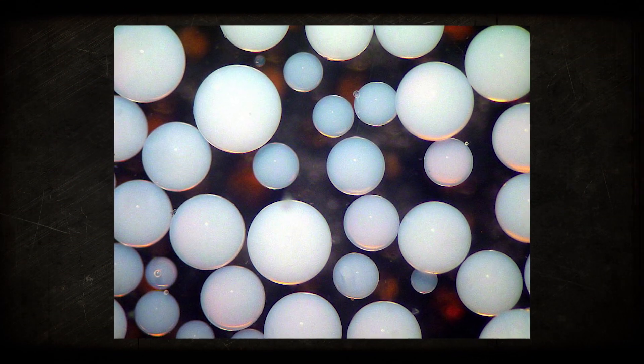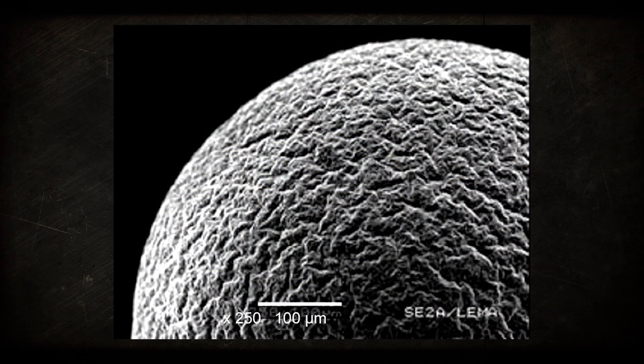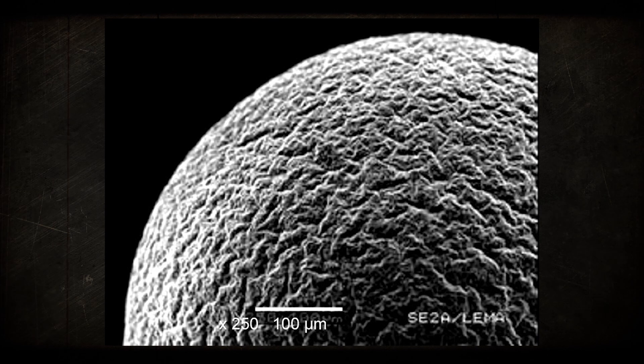Fortunately, there are specialty resins that do actually function well in salt water. They're called organic scavenger resins. They're made specifically for saltwater aquariums. These unique resins have a porous structure designed to capture dissolved organic compounds. The manufacturing process creates a highly specific porous internal network with specific absorption characteristics that don't rely on the ion exchange process.